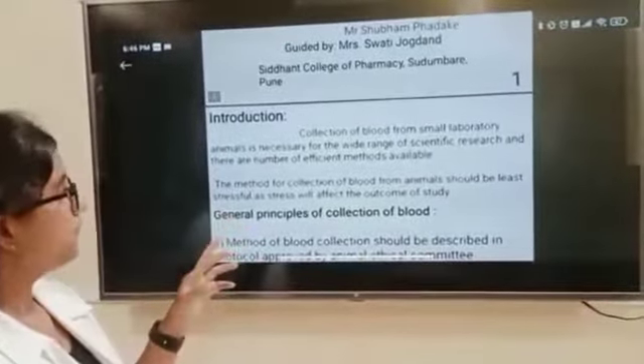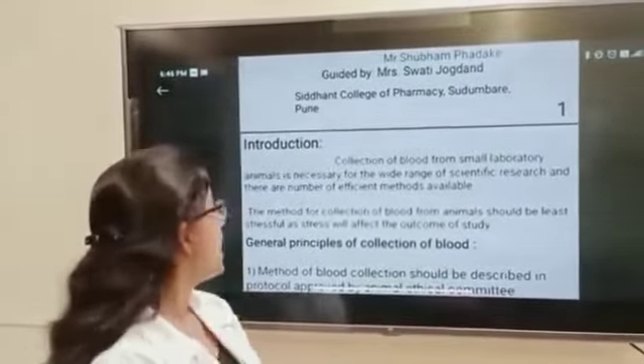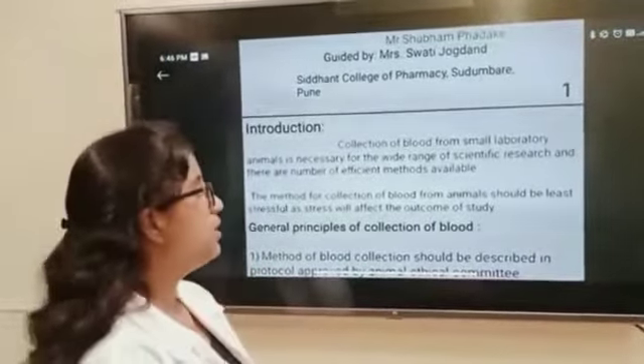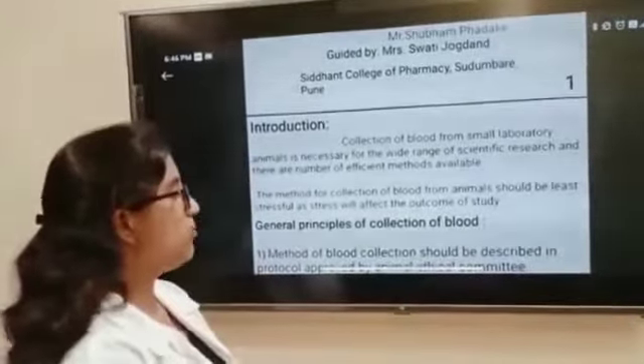Collection of blood from small laboratory animals is necessary for a wide range of scientific research and there are a number of scientific methods available. The method for collection of blood from animals should be least stressful, as stress will affect the outcome of the study.